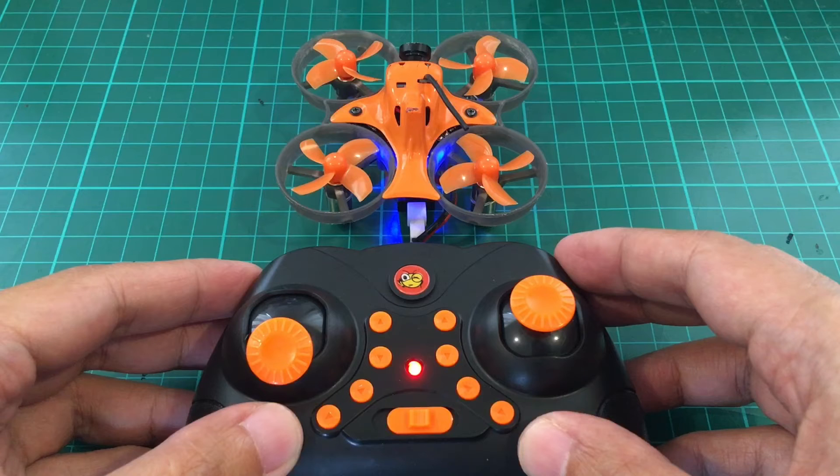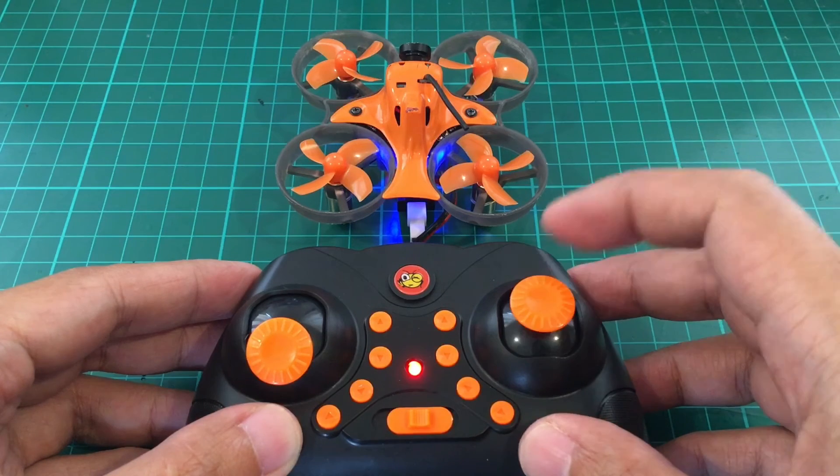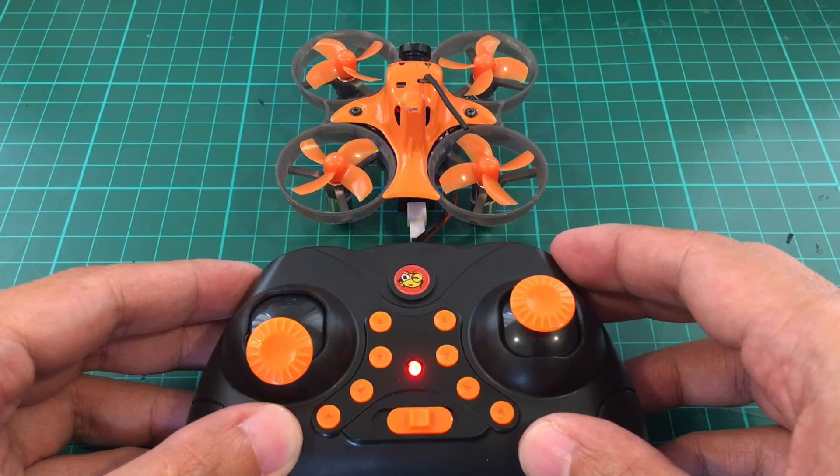The first thing you need to do is calibrate the accelerometer so that your quad won't be drifting around too much. You do that by pressing the right stick down three times: one, two, three. It is now calibrated. You don't need to do this all the time — maybe after a hard crash or if you notice that your quad is drifting around too much.